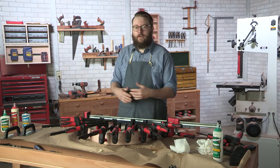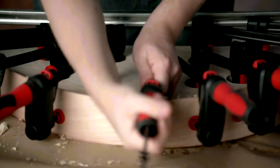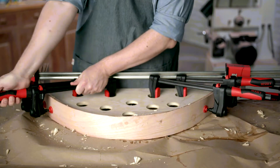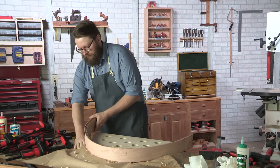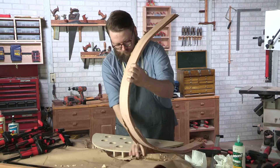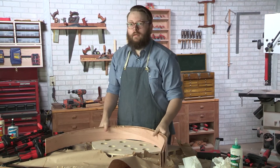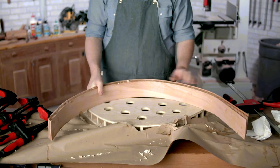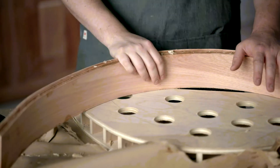Now we've got our moment of truth. We've let our glue cure for 24 hours and we're going to take it out of the clamps. There we have it — it's our form. As you can see, it stuck to the paper as the glue dried, but we're cleaning up these edges anyway. It was a little bit of a messy process, so I'm going to get the bench cleaned up and clean up the rail, and we'll show you the final results in just a sec.